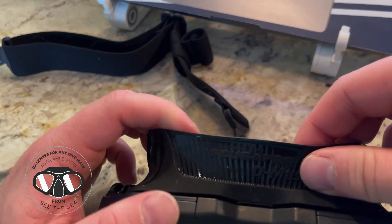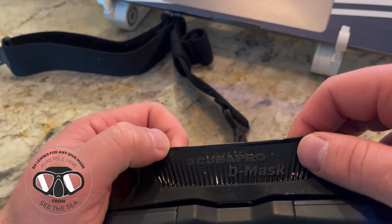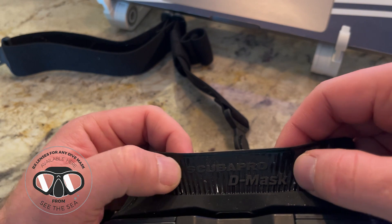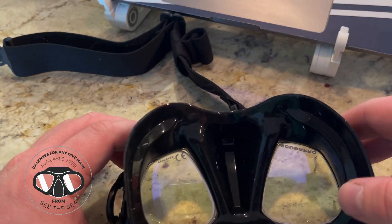It has kind of inherited the skirt system from the Synergy 2, so if you've seen our videos on the Synergy 2, it has this rib-type double skirt to help give you a great seal and great fit.